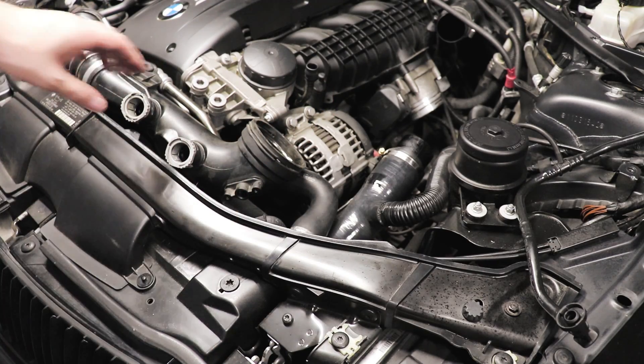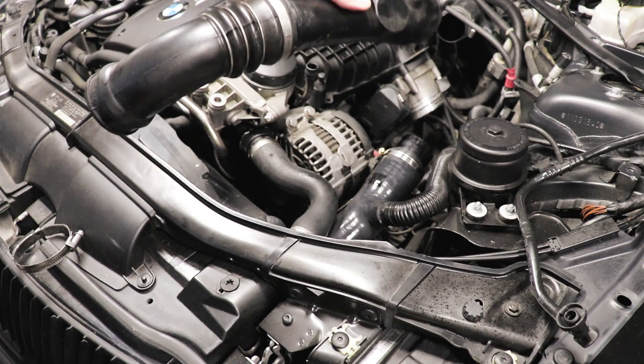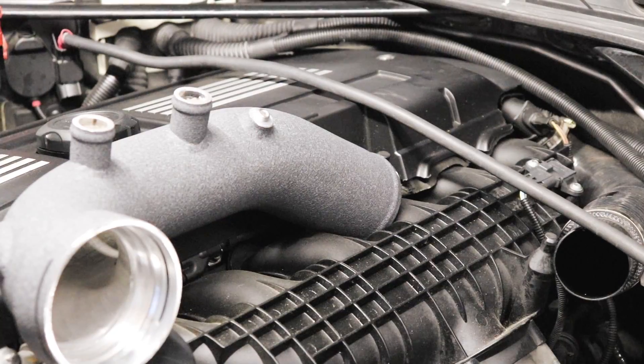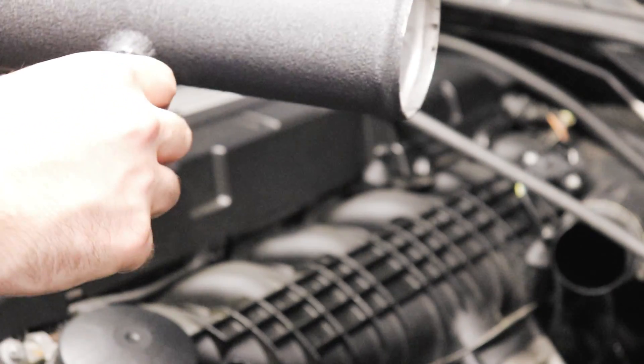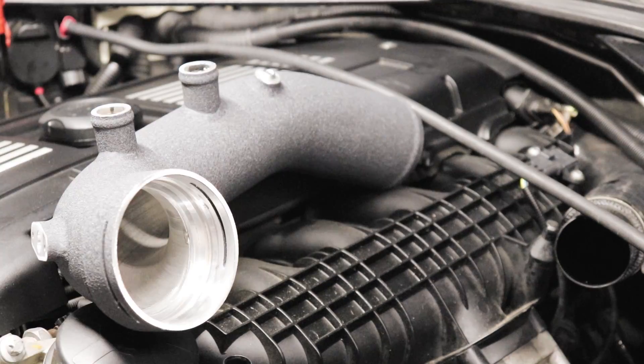Next up, it's time to remove the actual MAP sensor — grab your T20 again. It might be a good idea to clean yours if it's never been cleaned; mine's in good shape. That's it for the factory charge pipe — we'll remove everything we need off of it. Something I noticed on the new charge pipe is these meth injection bungs were a bit loose by hand, so make sure you tighten them before you proceed — it's going to be a 5mm Allen.